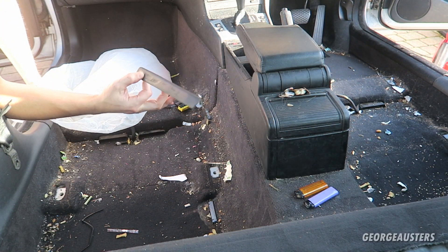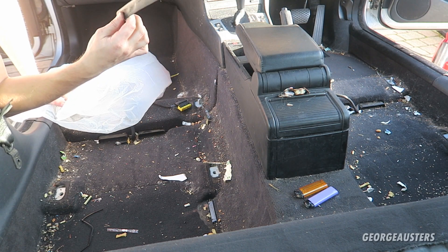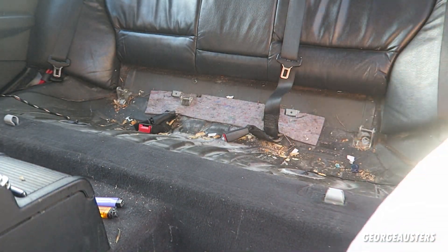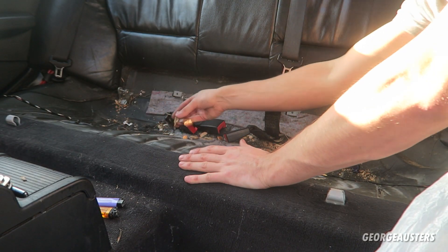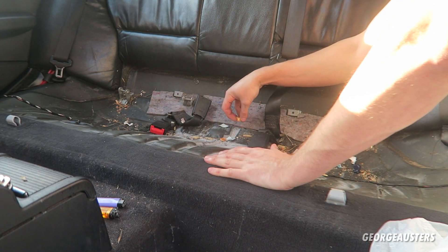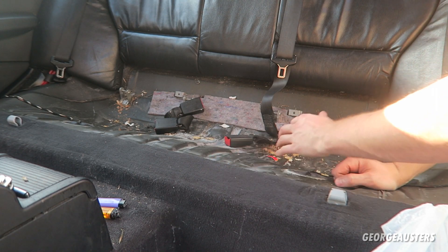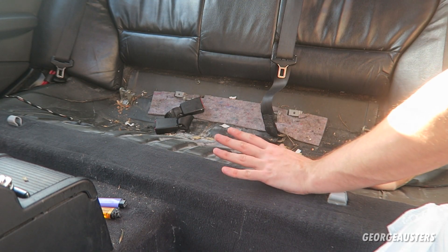I need to keep this trim piece — it's for the passenger side wing, the trim piece that's missing. You're probably wondering why I'm not wearing gloves — I don't know, but I am going to be cleaning my hands thoroughly after. I think the interior is pretty much done in terms of big pieces that can be removed by hand, so it's now time to start vacuuming.